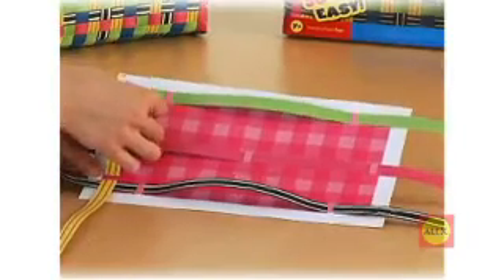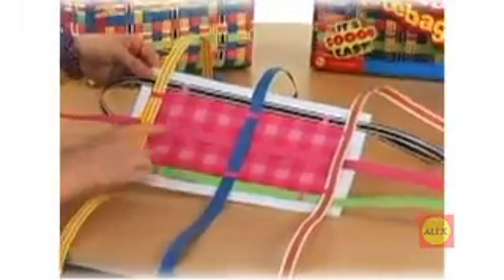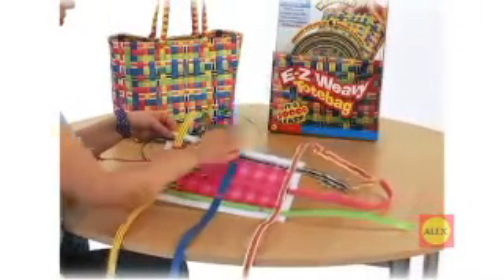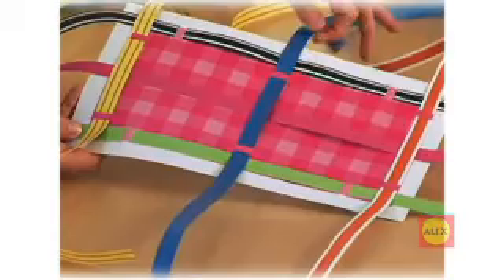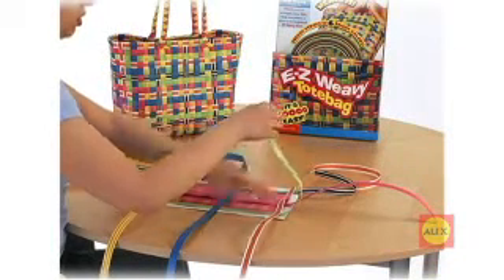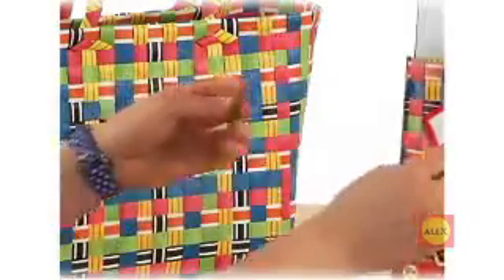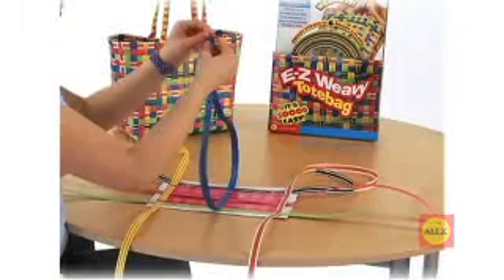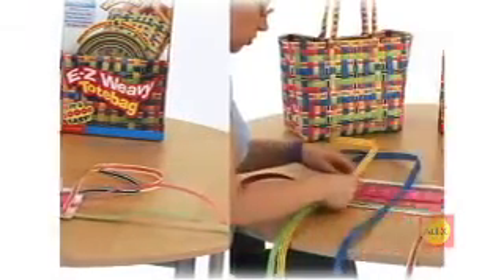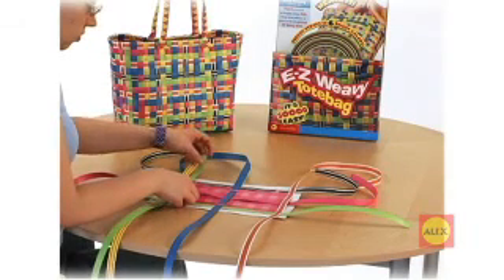Now, weave in the vertical straps into the base — this is vertical. Your base should look like this. Notice the way the straps overlap each other; these locked-in straps will hold all of the other straps together. Make sure that the straps are evenly spaced on each side of the base. Pull the ends of the strap together until they are equal lengths on each side. Do this for all of the straps. As you weave in new straps, you can use these ones as a guide to keep everything even.